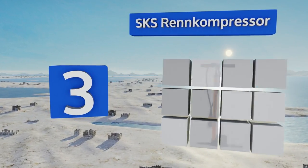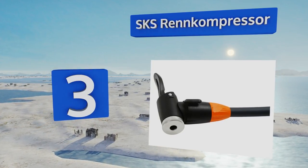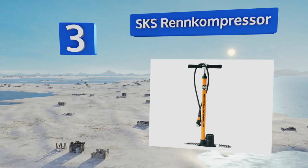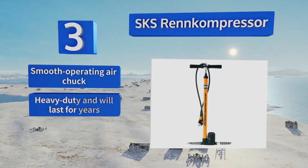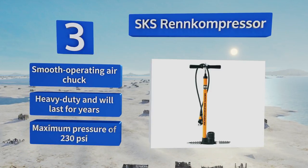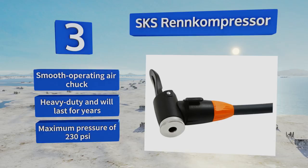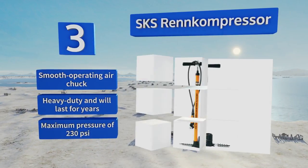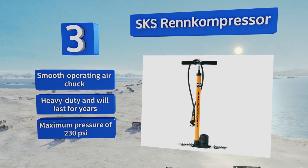Nearing the top of our list at number three, the SKS Ren Compressor features an AV head for multiple valve connections and sleek folding feet that make compact storage and transportation possible on long tracks. Impressively, it inflates tires to over 120 psi in just 8 to 10 pumps. It boasts a smooth operating air chuck and a maximum pressure of 230 psi, and is heavy duty enough to last for years.